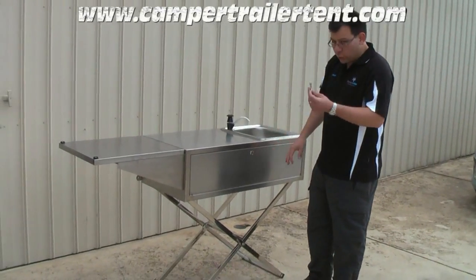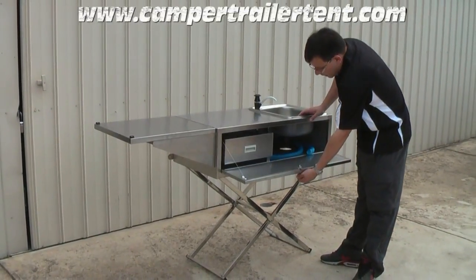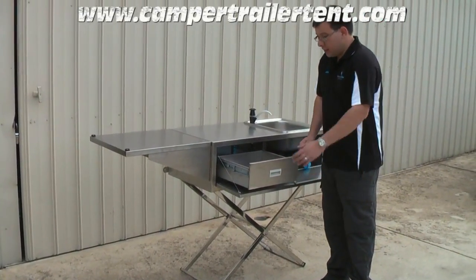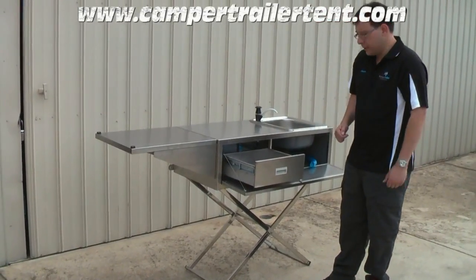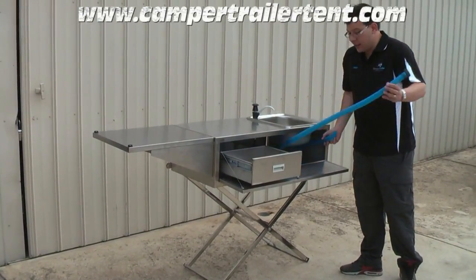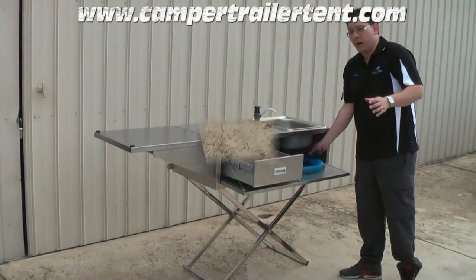There's a lockable door, which comes with a key, and inside the CamperTrailerTemp box is basically a full-size drawer, 17 centimetres in height. It is very deep and very secure for keeping all of your kitchen utensils. The box itself also comes with a waste drainage pipe that is easily attached to the sink and is of a very long length to allow you to get the waste water safely away.